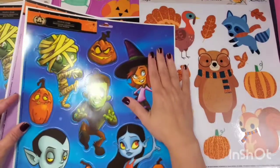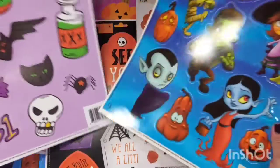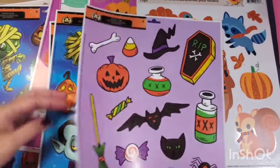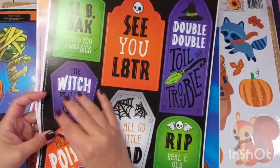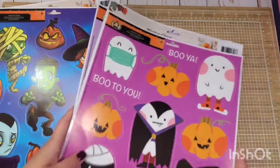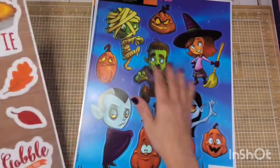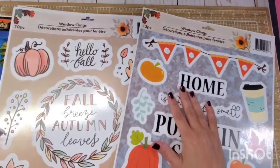These are some Halloween ones — look how big they are. They're big for a reason because they go on your window and they're meant to be decorative. They're very thin material because it's supposed to just stick onto the window. It's not meant to last forever. However, the designs are very cute. These are the most recent ones. I just started noticing them and I'm like, what am I going to do with these? So today I'm going to show you some ideas on how to use these cute and cost-effective products from the Dollar Tree.